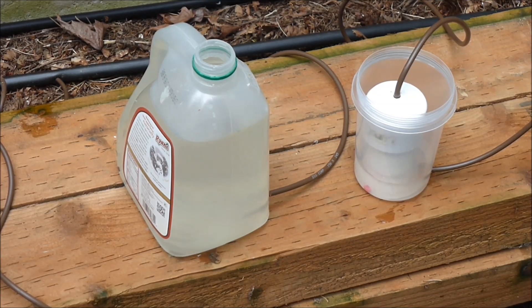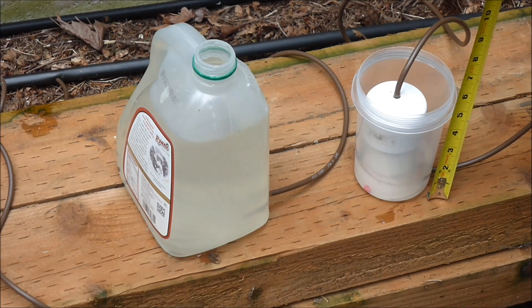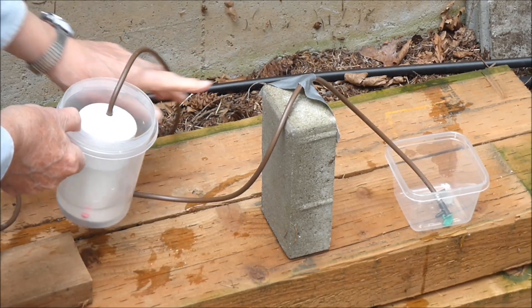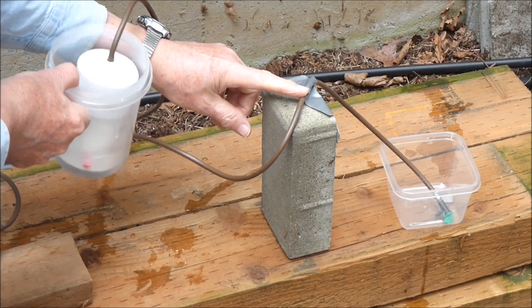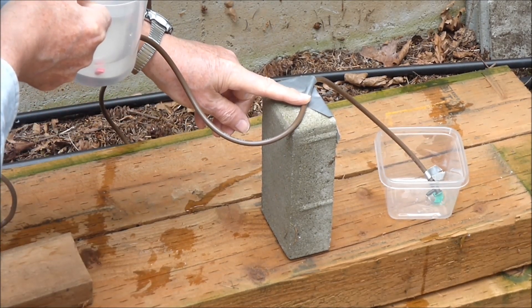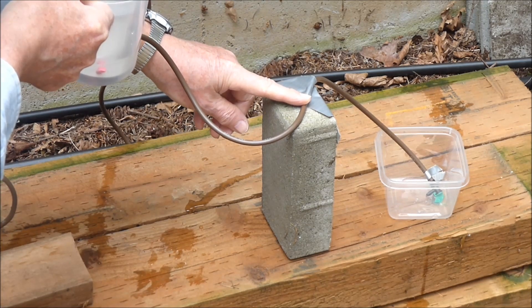We'll start with a small tank of water which flows to a float valve. A 1.5 inch water level is maintained in the container. We will try to create a siphon and flow the water over the concrete block into the container on the right side. All of the air must be excluded from the siphon tube. The float valve sump assembly on the left side is simply raised above the concrete block and water begins to flow in the container on the right side.